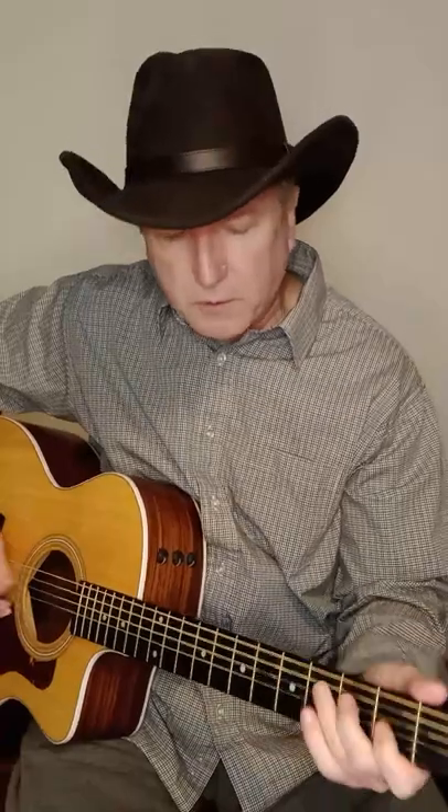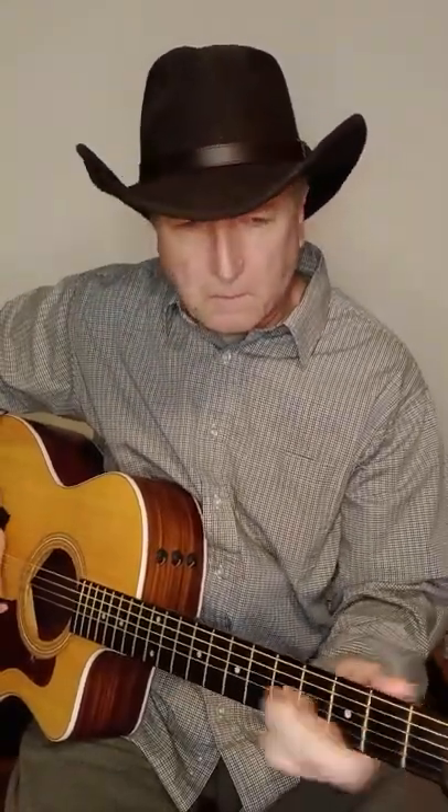Okay, here we go. Lonely Women Make Good Lovers — they're all at the mercy of doing to this sweet-talking man. Lonely Women Make Good Lovers — so if you've got a woman, you better treat her just as good as you can.